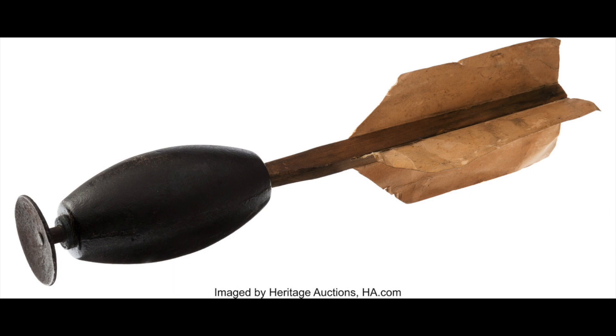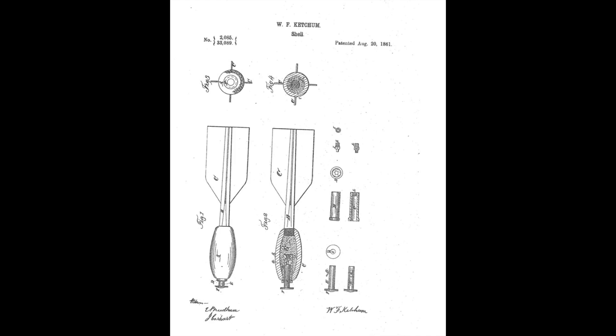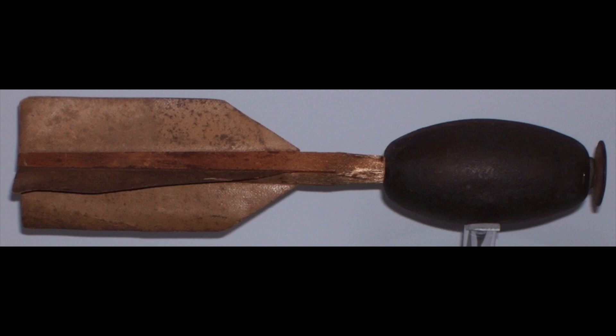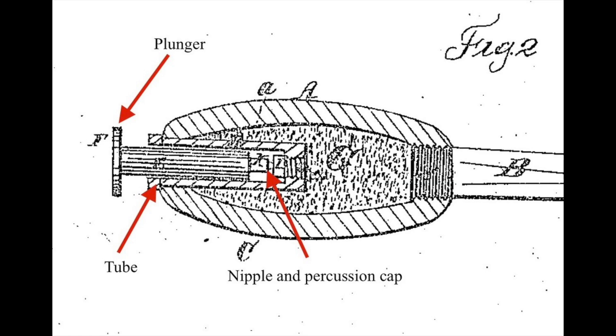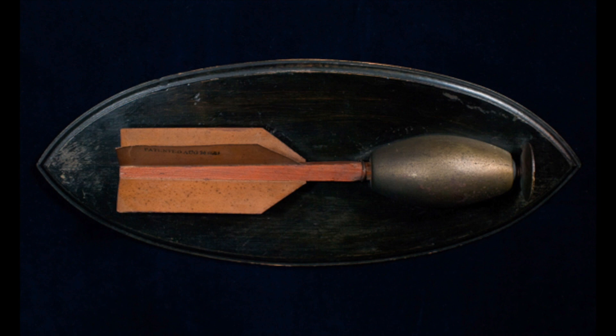Next up, we have the Ketchum grenade. This design is a little more well known and was actually used in combat. Like the Excelsior, it used an impact detonation system, but it functioned in a different way. It was patented by William F. Ketchum on August 20th, 1861 — a full year before the Excelsior. The grenade was to be thrown in the same manner as you would throw a dart. The wood and paper tail ensured that the correct end would always hit the ground first. The detonator mechanism was very simple. On one end of the grenade, a small tube was fitted that extended into the powder cavity. At the end of this tube was a nipple upon which a percussion cap was placed. A plunger was inserted that extended out of the tube. Upon contact with the ground, the plunger would be forced further into the tube, setting off the percussion cap and detonating the grenade.